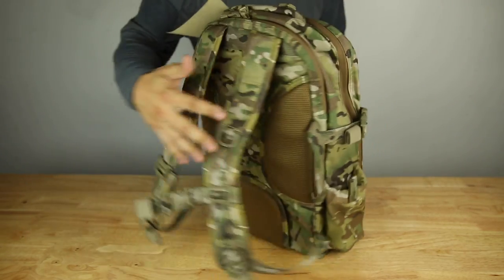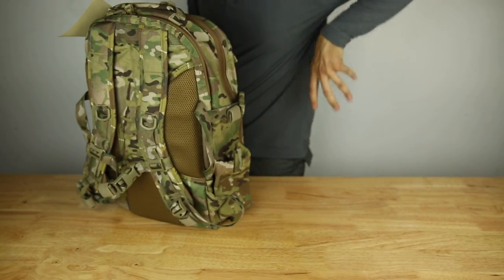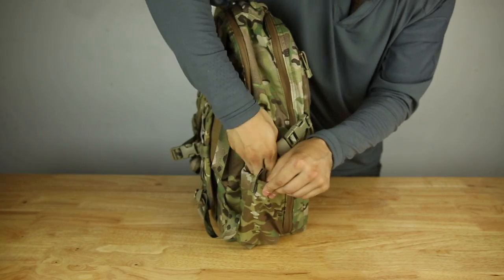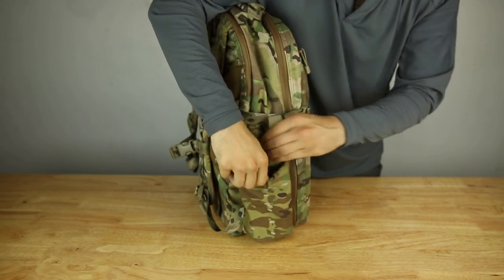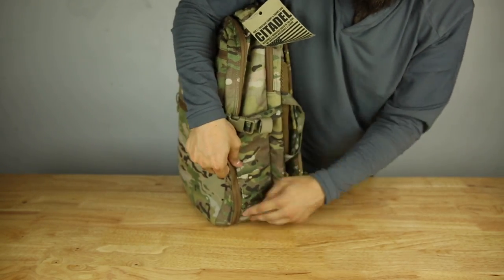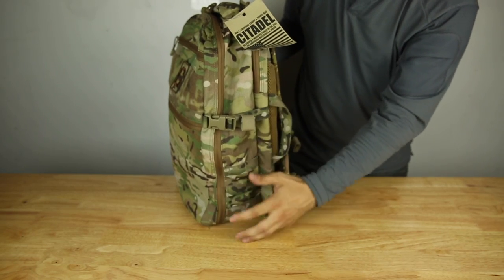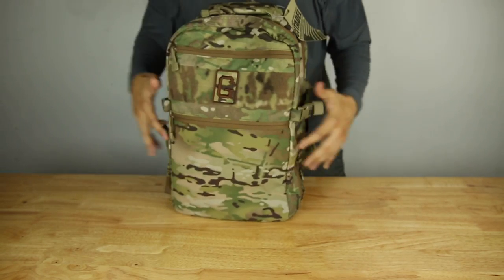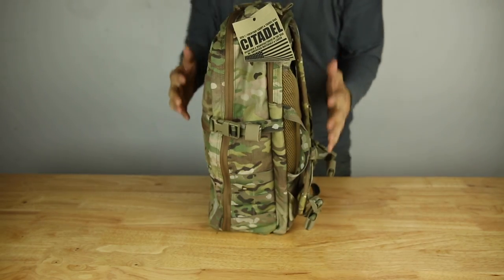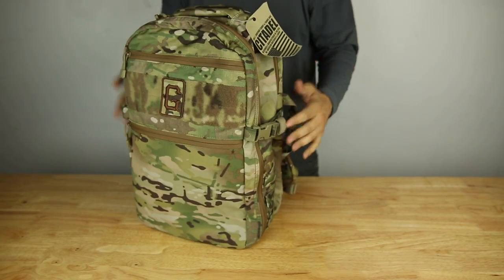Depending on how you're looking at it, this is the right or left side, but if you're wearing the backpack this is going to be your left side. I'm utilizing the stretch fabric on the side, which accommodates most water bottles and expands pretty large — easy pull tab to open the pocket. On the opposite side I have a 2x3 MOLLE webbing there if you want to attach a small pouch. I didn't want to overdo the bag with MOLLE and end up with a giant thing of pouches — the idea is to keep the bag slim.